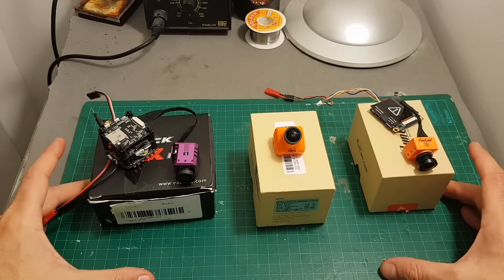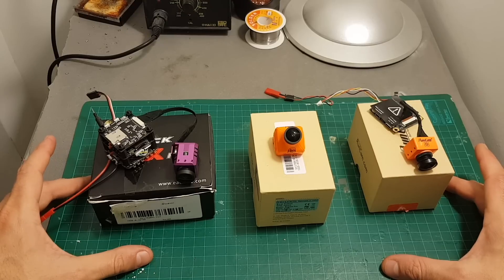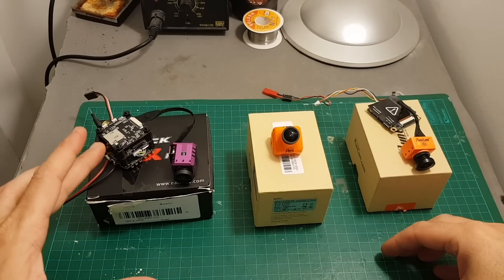You can also pause the video yourself and see the differences at different times. I do believe that when using proper FPV equipment you're going to experience less delay than what I had with my OTG receiver, but it still gives you an indication about the differences between these cameras.